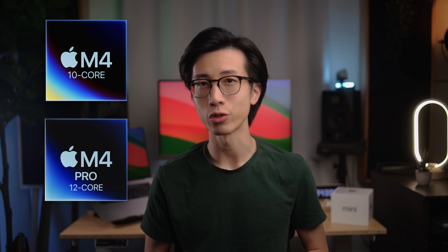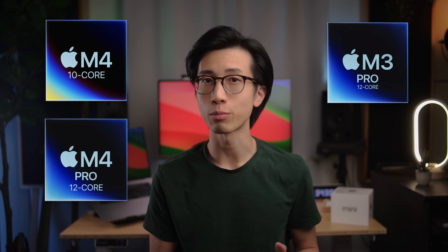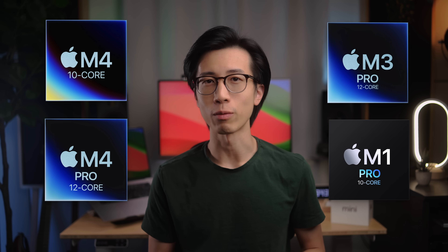And how does this chip, which is also in the new 14-inch MacBook Pros, compare against the 12-core M4 Pro chip, the 12-core M3 Pro chip, and the 10-core M1 Pro chip for audio processing? Is it worth getting the M4 Pro over the M4 in the Mac Mini or MacBook Pro?